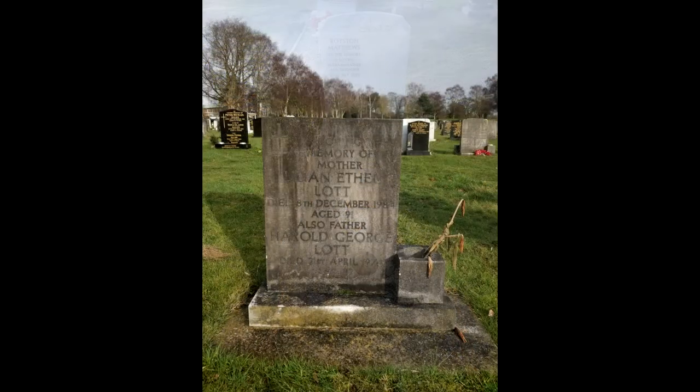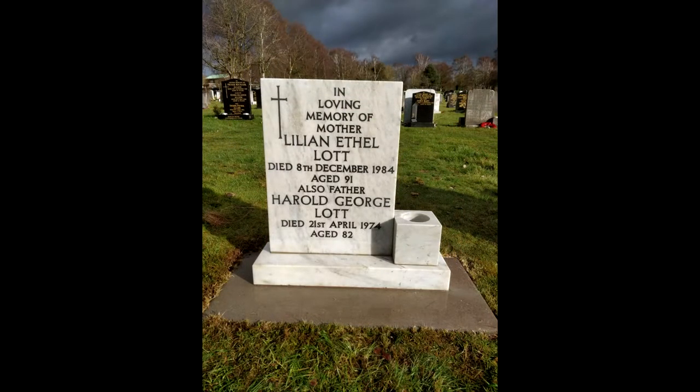Firstly, you would need to seek permission from the powers that oversee the graveyard. When permission has been granted, you need to purchase a 5 litre Monty Miracle cleaner from montymiracle.co.uk.